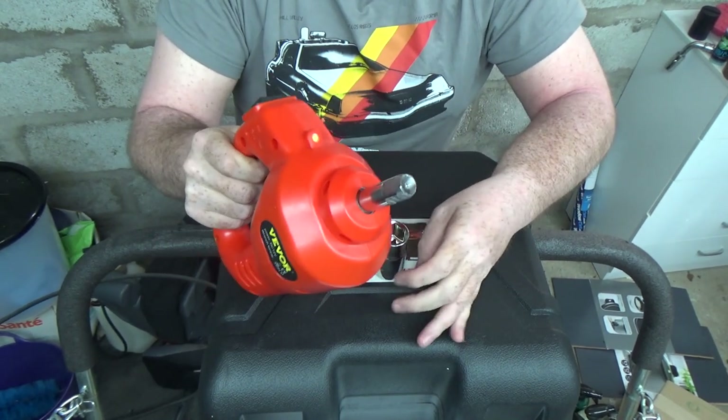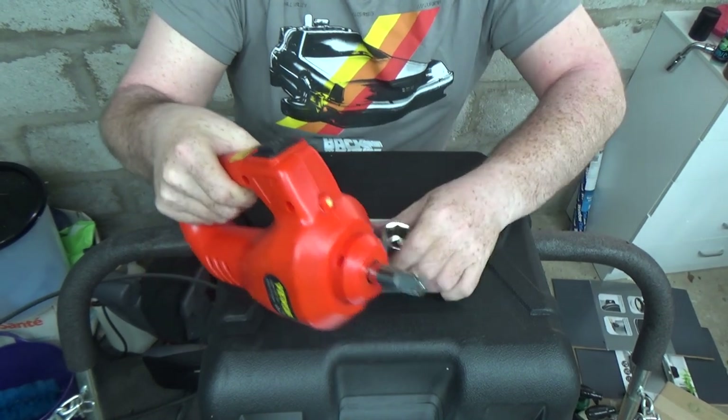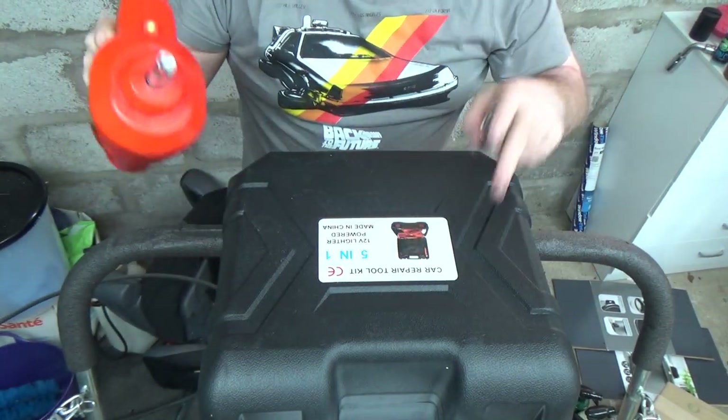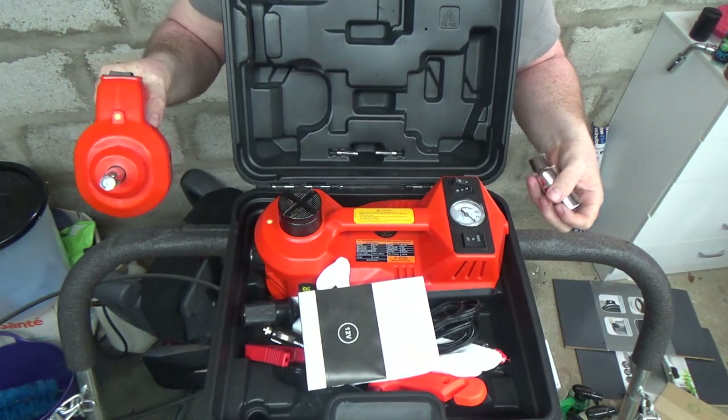It's relatively weighty and hefty because of that weighted flywheel, but it's brilliant that it's all in this kit ready to use. Enough talking — let's take you outside and demonstrate how it all works.